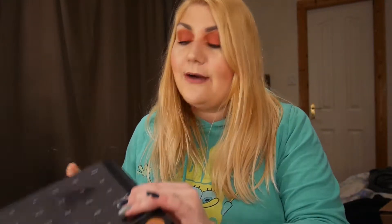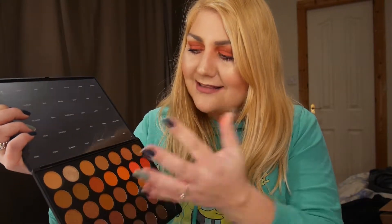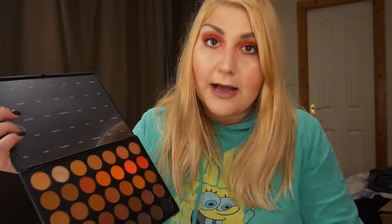Opening the palette is really hard if you have nails — be careful, I almost broke mine. When you open it, it looks like this. I'm going to take off the film, which has all the eyeshadow names on it. Honestly, that's really annoying because I don't use them anyway. Maybe next time Morphe could put the names somewhere else, because this placement is really not helpful.